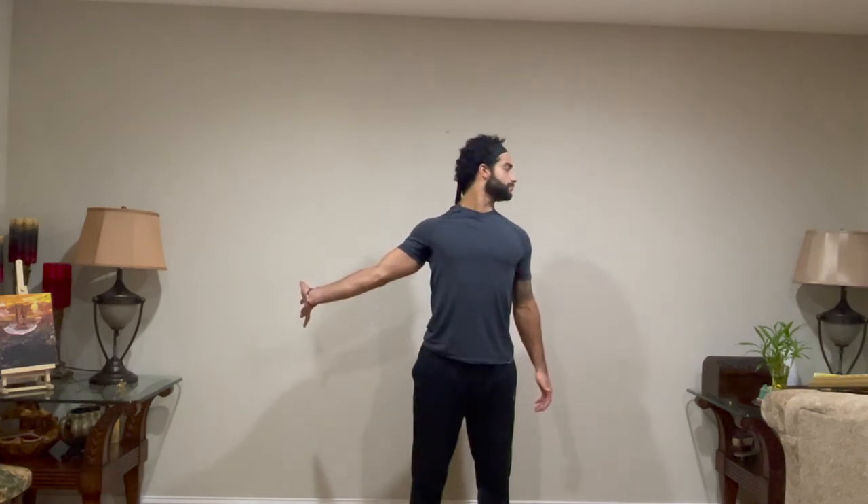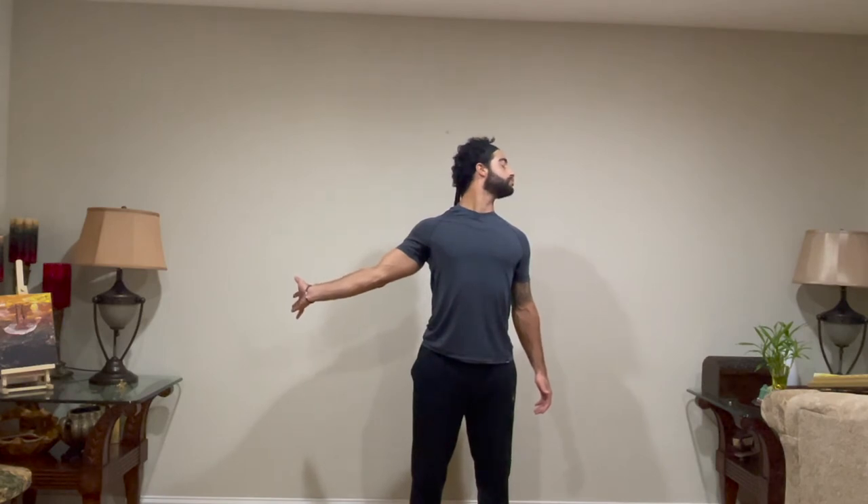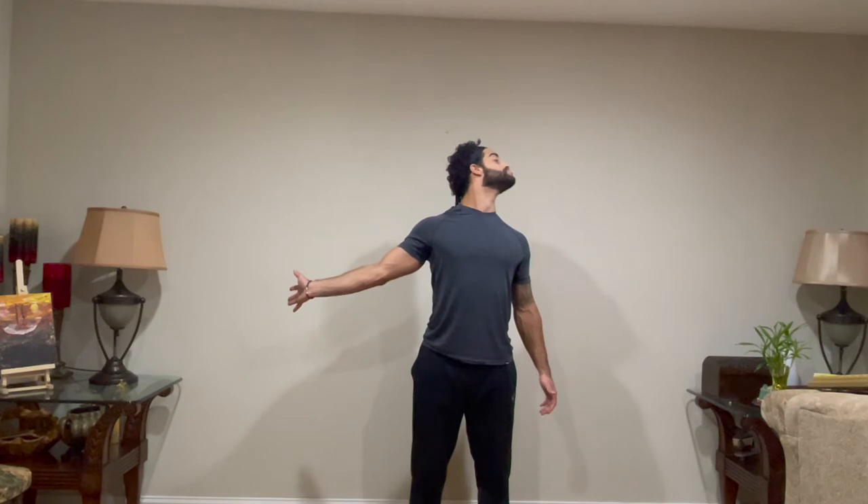Side of neck stretch: start with your arm out, fingers flexed towards your forearm, rotate so that the thumb is facing behind you. Turn your head to the opposite side and drive your chin up towards the ceiling. Jut the chin forward for an extra stretch as you find separation between your chin and the opposite arm. Hold for 15 to 20 seconds aside.